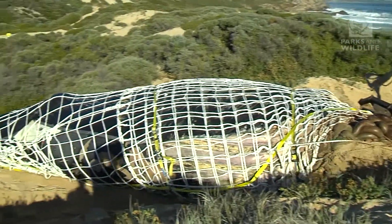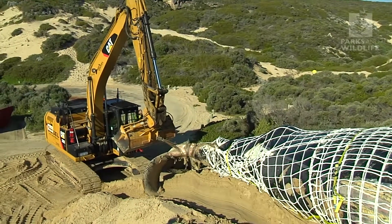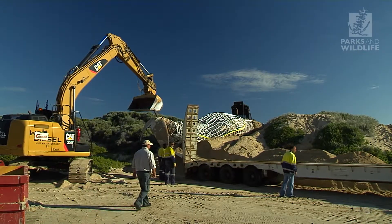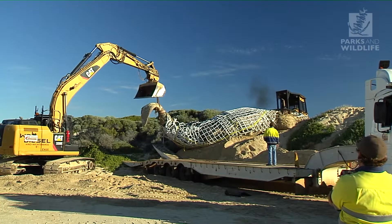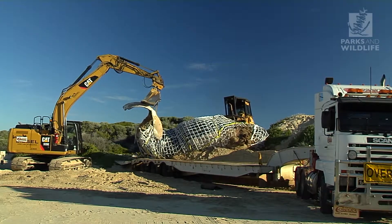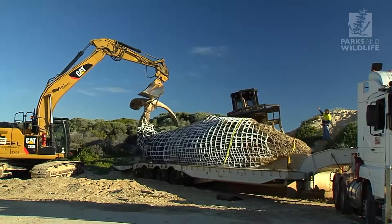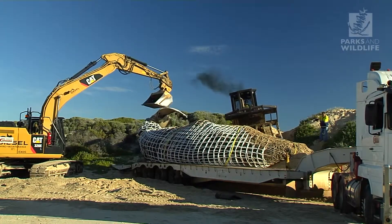Look at your access point and use any natural existing landform to assist in loading the animal. In this case we used the slope of the dune to help get the whale onto the low loader. More often than not you would need a large crane to lift the carcass onto the low loader or a tipper. With the excavator in the car park, we use the bucket to lift the tail while the carcass is pushed onto the loader. The skill of the machine operators is obvious. Once safely onto the low loader, it can be driven to the waste facility.